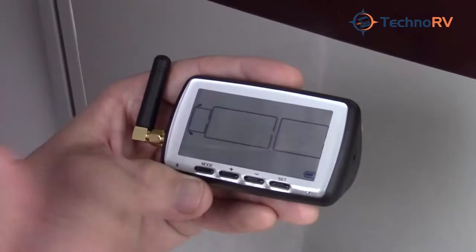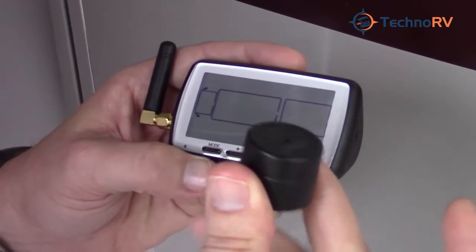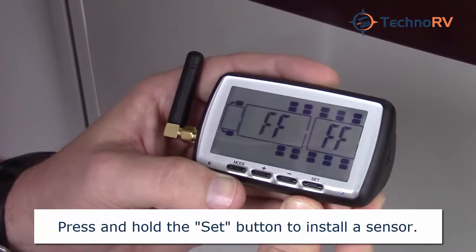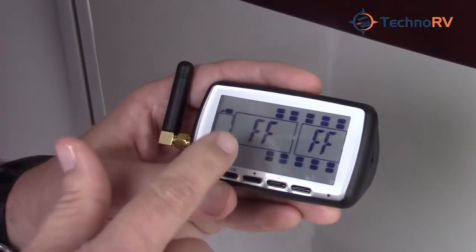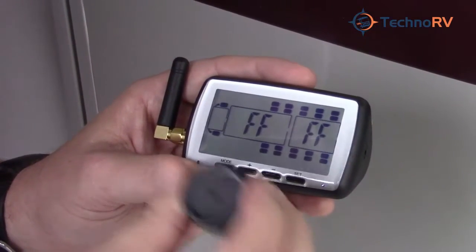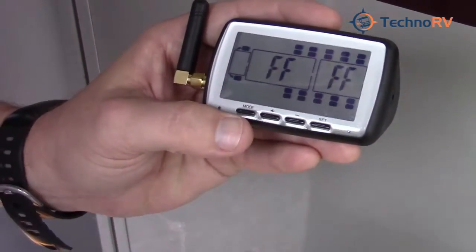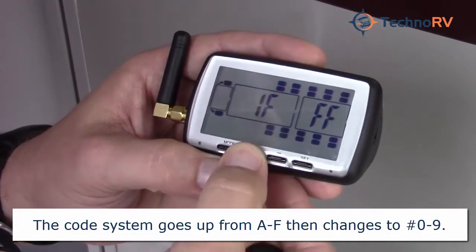You'll see the outline of your rig and a battery indicator in the lower right-hand corner. In order to install one of your sensors, you're going to press and hold the set button until you hear a beep. What you'll see is that an unprogrammed position has all F's across the screen. We're going to manually enter the code on the back of this sensor — the code is 5AE0. So as you can see that's an F, so we'll press the positive button and take that to a 5.